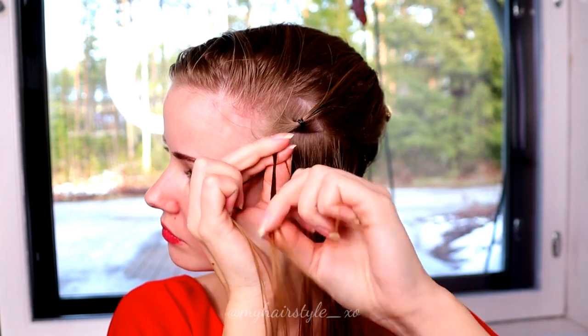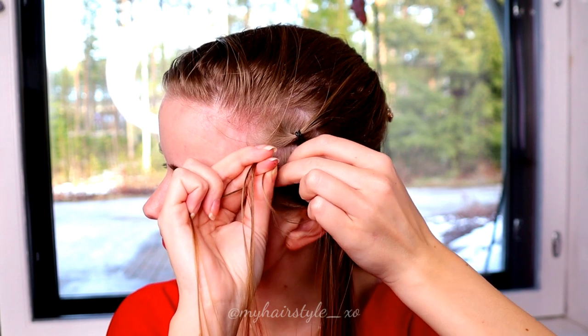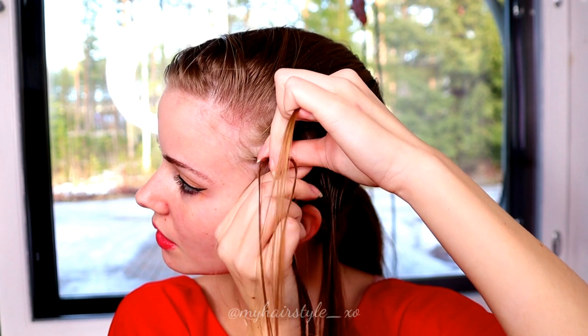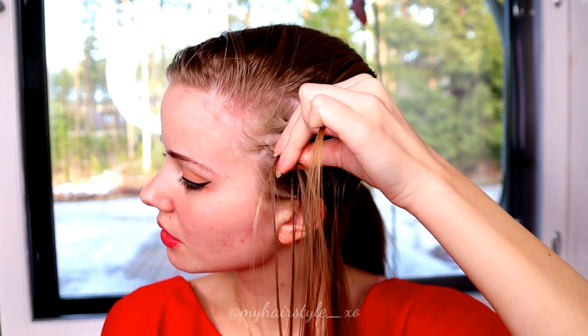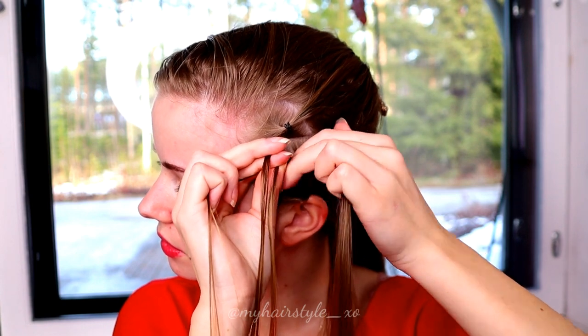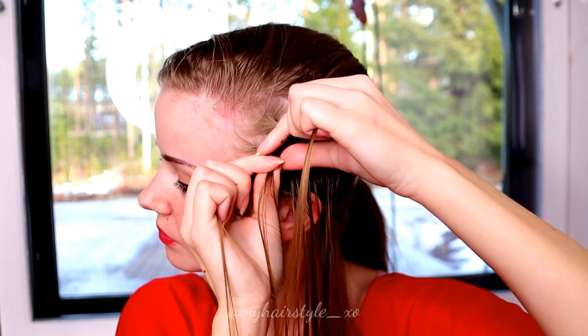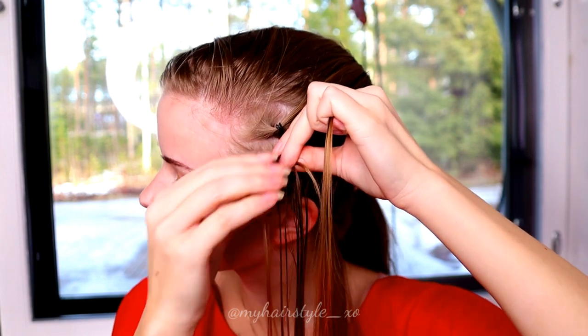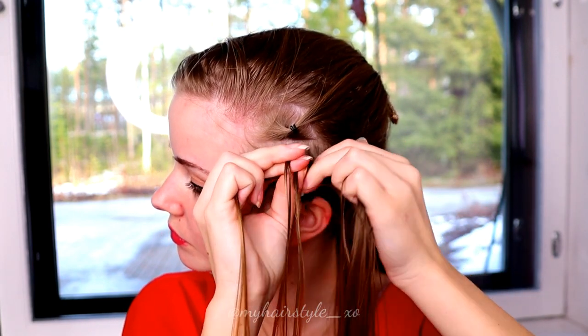Right under, add hair. Left under, add hair. Right under, add hair. Left under, add hair. Keep on creating this pattern.